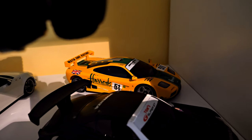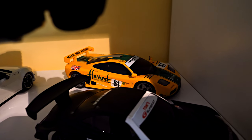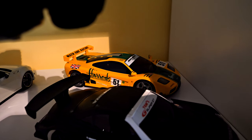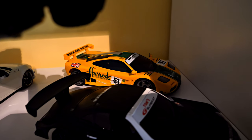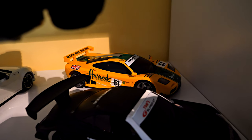The McLaren F1 at the back in the Harrods livery was a nightmare on its original tires — it would oversteer chronically in any corner. But now that it's on Kyosho aftermarket tires it's an absolutely brilliant car; it drives really well on the track.